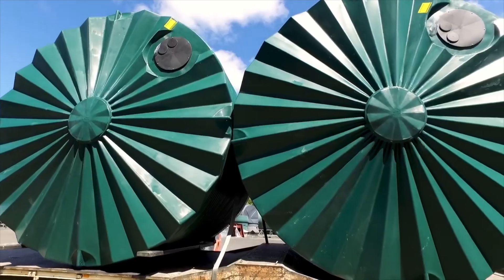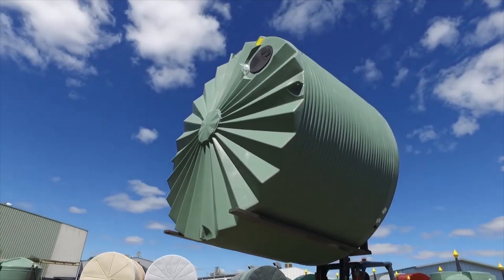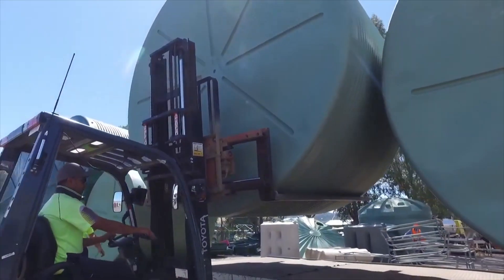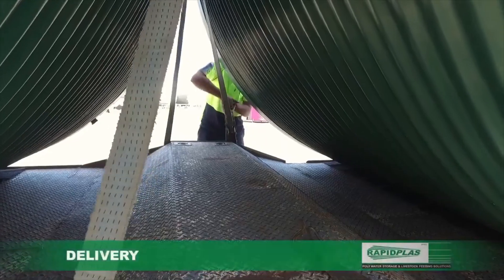With a final quality check over and a phone call to you to make sure you're ready for delivery, we load the tank and secure it firmly in place. Your tank now loaded, secured and ready for delivery.